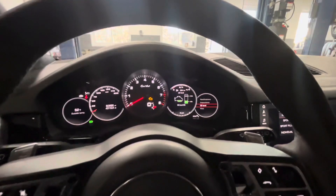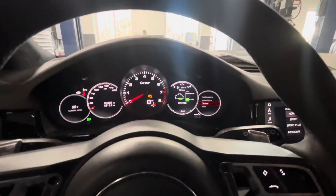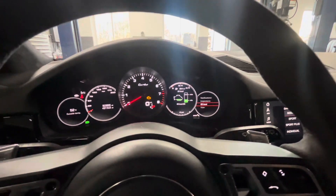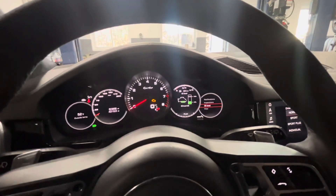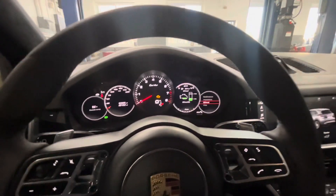Sometimes it'll give you a countdown and say it's not available right now, and you're pretty much just going to wait. It may take a couple minutes. I wouldn't wait much longer than five minutes, and if it's still not registering then you need to get it warmer.